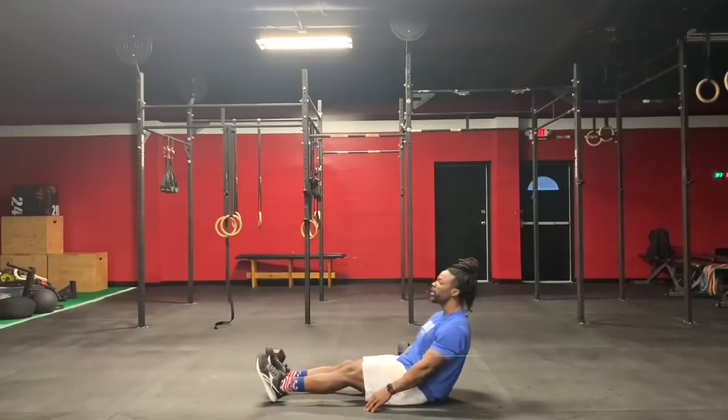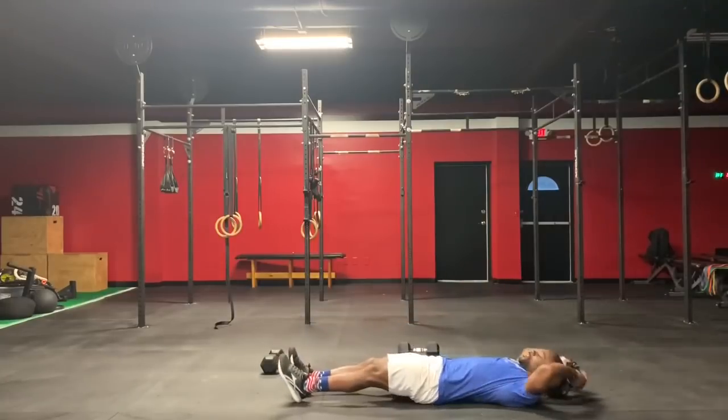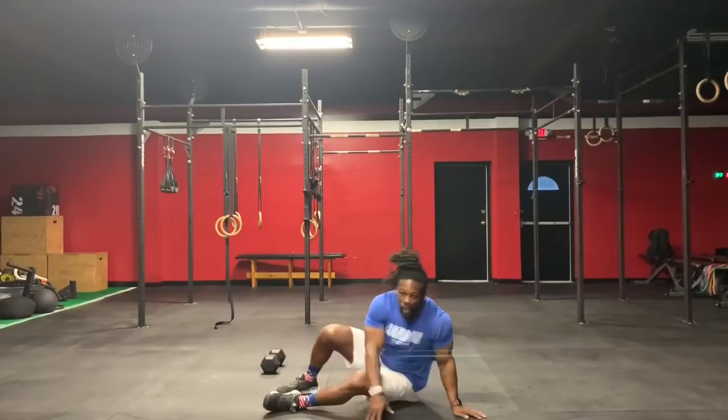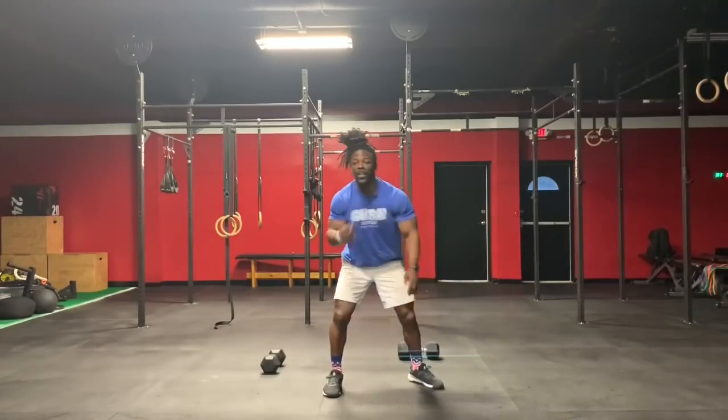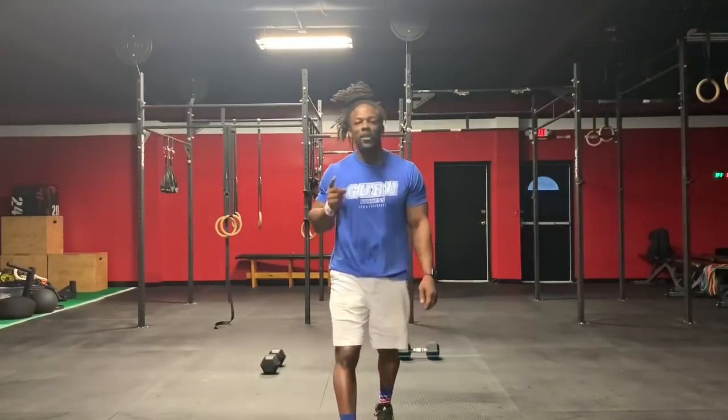Then you're going to do 20 sprinter crunches — up, 1, 2, 3, 4, 5. You will do three rounds of the finisher today. Let's go, let's hit it, don't stop till you get enough.